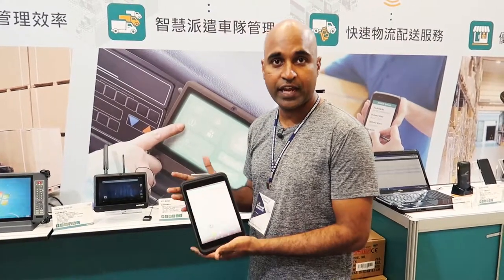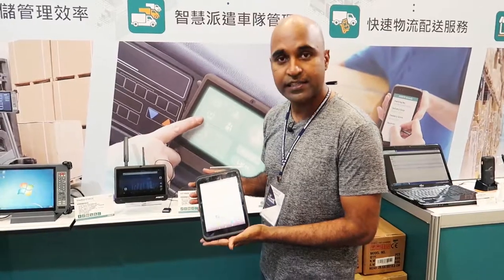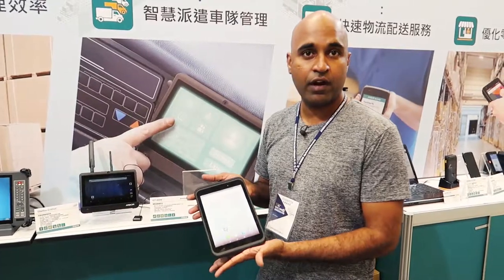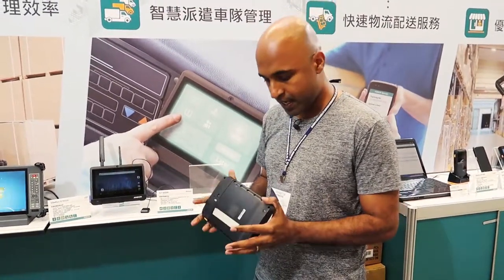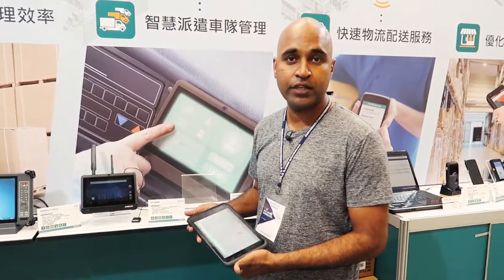We also have a Wi-Fi version — you can remove the LTE if you don't need the LTE bands. This device is normally used for fleet applications and logistics applications, and can also be used for cold storage applications. It's quite a unique device with a 6200mAh battery, able to run for more than 12 hours per day.